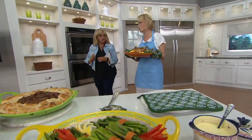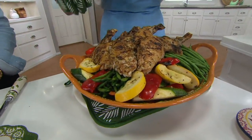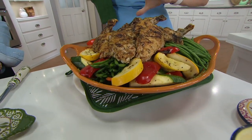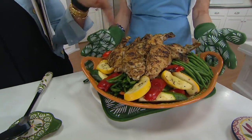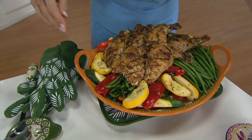It's summertime — I know I'm not turning on my oven as much, but my husband's grilling, so we still need something to serve on. I love the fact that you can take everything from the grill and put it right on here because side to side it's just under 16 inches. Look — one, two, three, four, five, six, seven — seven legs and thighs on there. And over here, the asparagus wraps. Look how pretty this is. We're all about presentation.